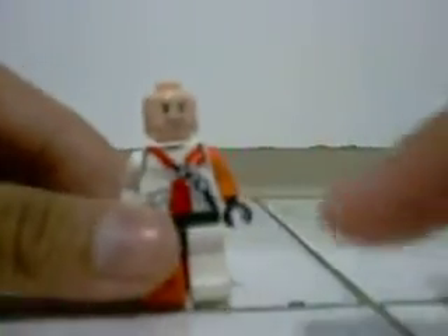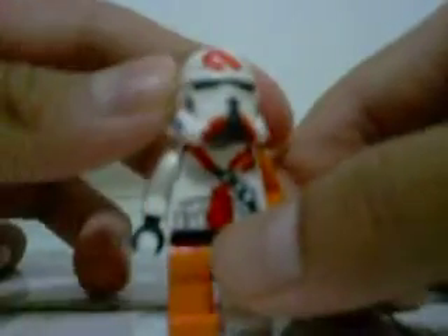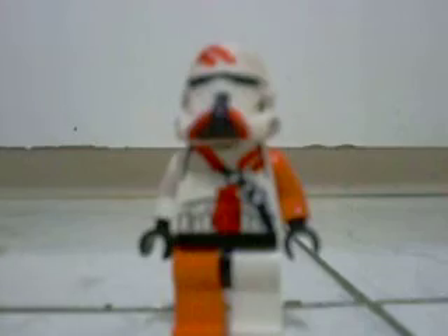I gave him Indiana Jones' head — that was the only peach head there was. This is my own custom thing. The helmet was custom from a stormtrooper, and it moves really fluently, it's easy to move. I put him orange arms and orange legs, and he is the 212th Battalion.